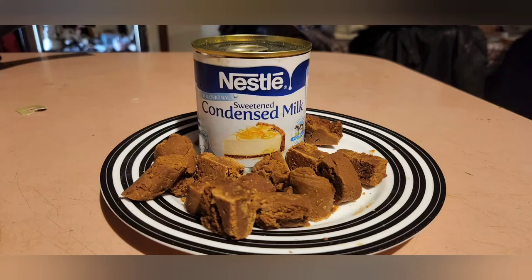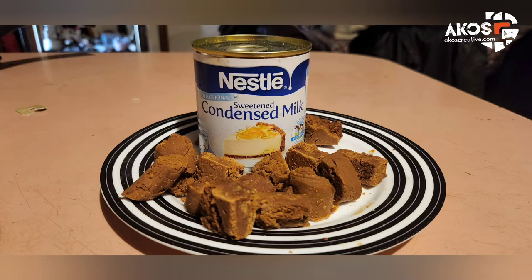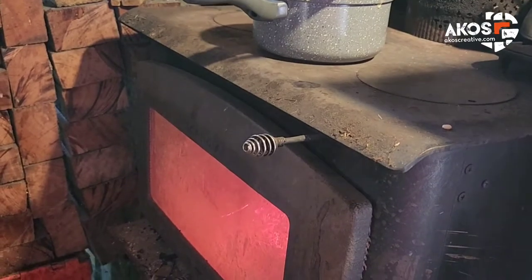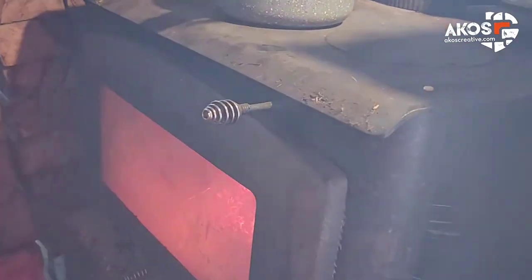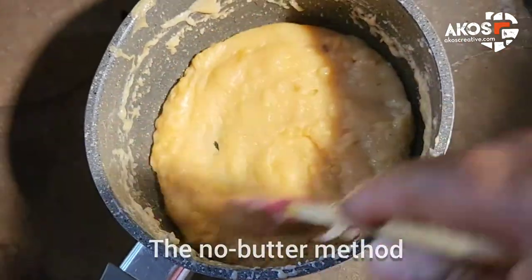Today I want to show you a very simple recipe for making condensed milk toffees — some call it fudge. Some make it in the microwave, but I'll be doing this straight from the can over wood fire into my saucepan. I just pour my milk straight into the non-stick pot without adding anything.